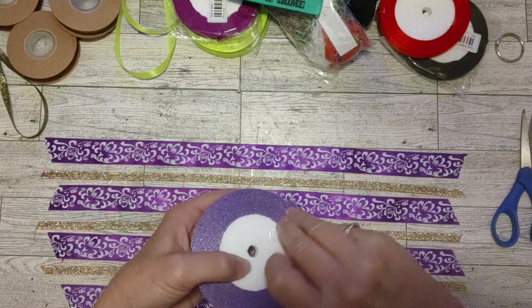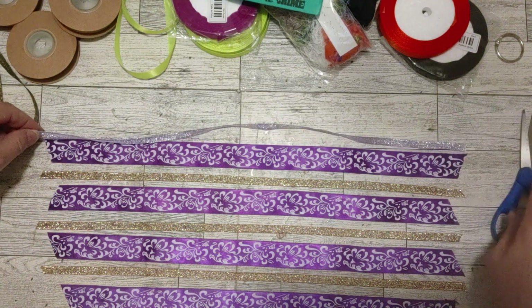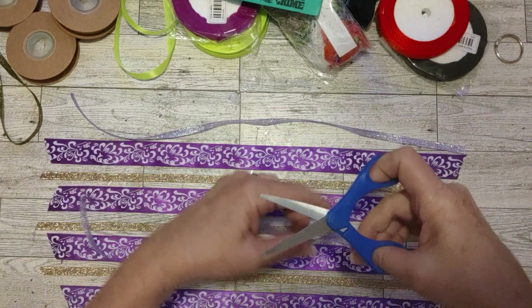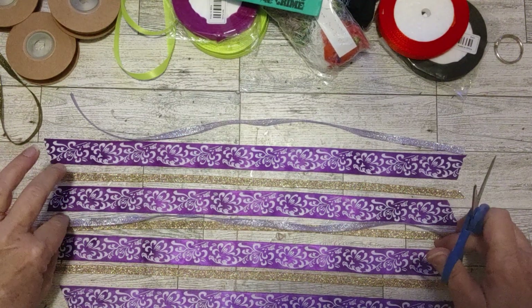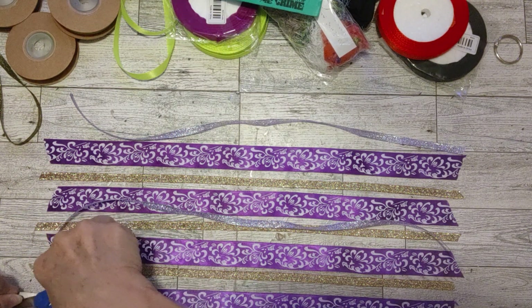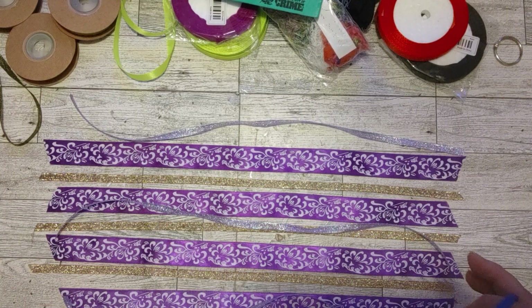There's three of those glittery ribbon pieces — a purpley one and kind of an almost burgundy-ish one. You don't have to put them together in any certain order, so don't worry about that if you've never made a tassel before. I just kind of line them up like this. This is what takes the most time — just cutting your ribbons and getting your lengths. This one wants to curl up a little bit, but that's okay, it doesn't have to lay down straight.